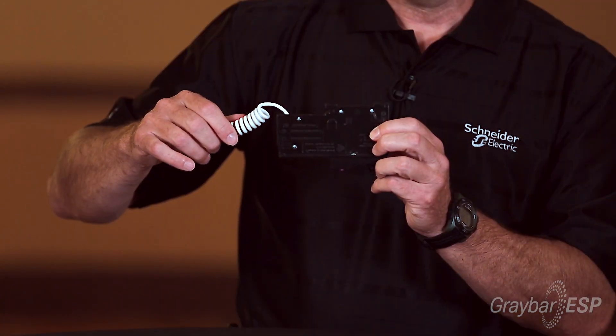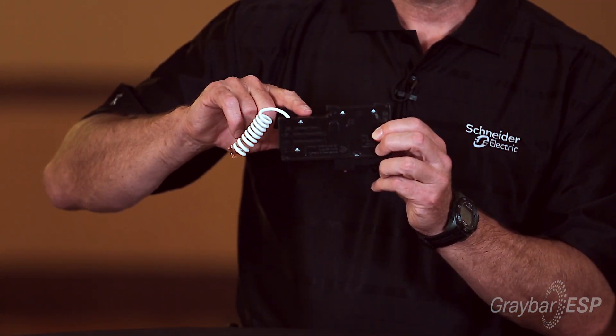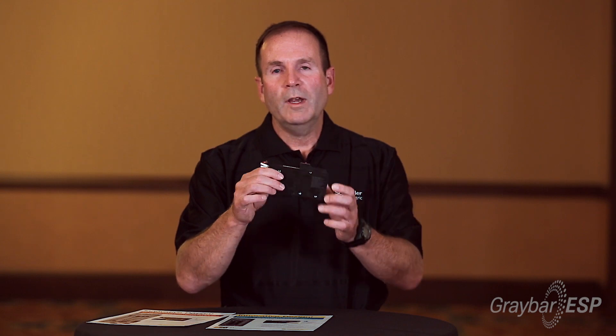This particular style has a pigtail. We have another style that has a plug-on neutral stab. We have these versions in both Home Line and QO style breakers.